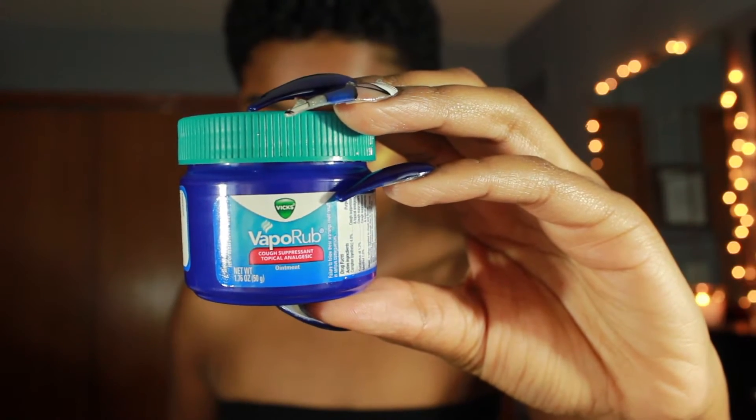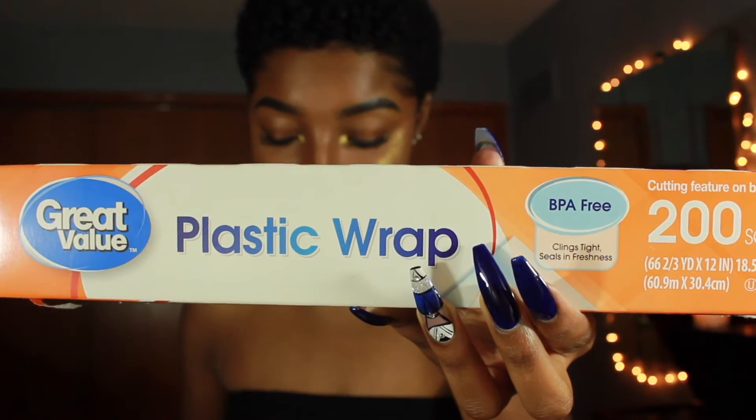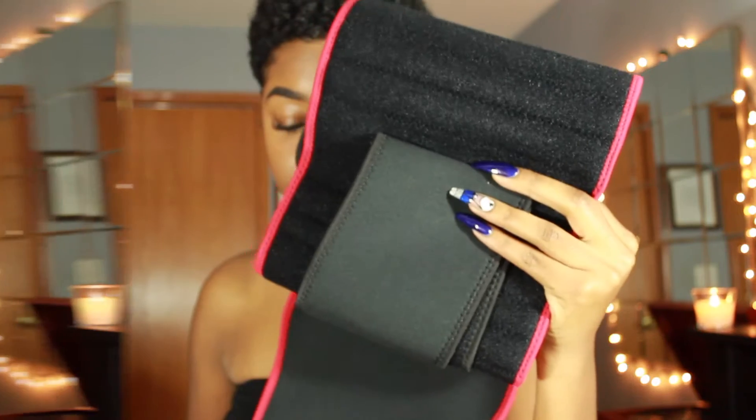It is the time to snatch waist and hit the gym — it is the season for boots, Netflix, and exercise. One of the ways that I take inches off my waist is by doing this DIY body wrap. All you'll need for this DIY is some Vicks VapoRub, some plastic wrap, saran wrap, or whatever you guys want to call it, and a waist trainer or a sweatband.